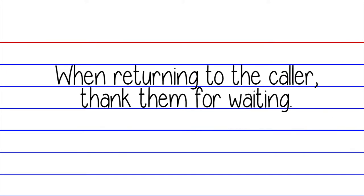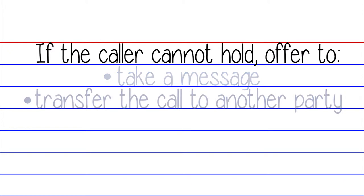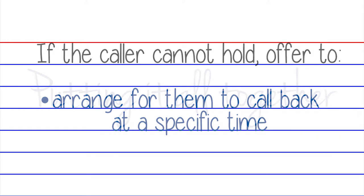When returning to your caller, remember to thank them for waiting. If your caller cannot hold, offer to take a message, transfer them to another party, or arrange for them to return the call at a specific time.